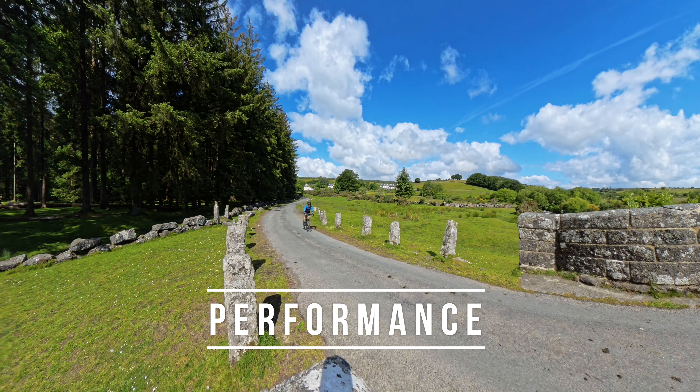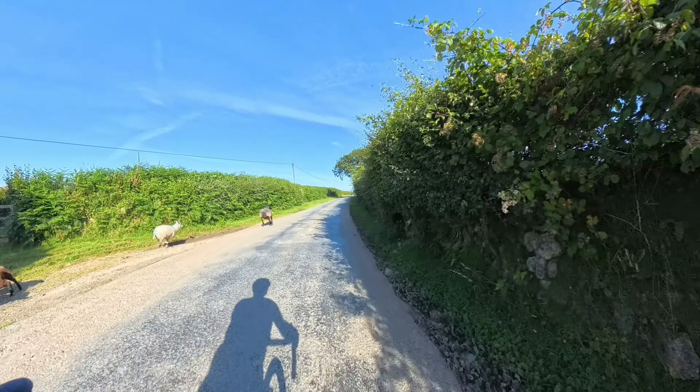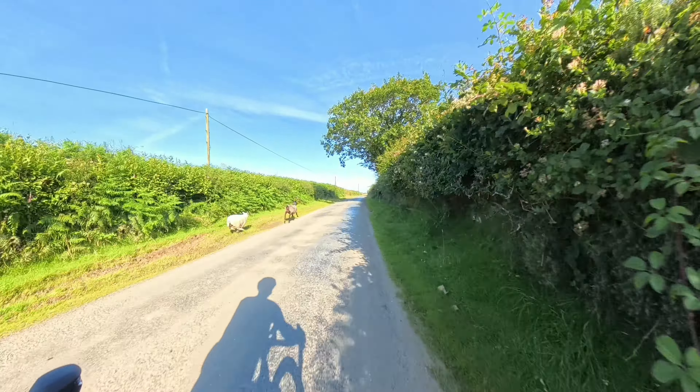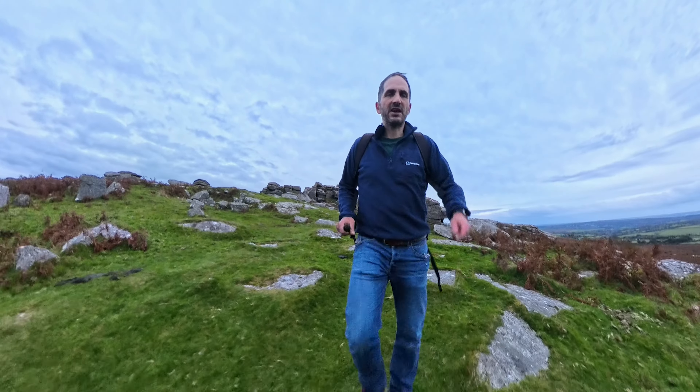There is still an advantage to shooting at 5.7K over the X3 — you now have 50 and 60 frames per second available. I use the camera a lot when cycling and the 50 frames per second does look smoother. You can also extract sharper stills from the video at this higher frame rate. But even in 5.7K, just like the X3, this is not a camera for lower light. There is no dedicated low light mode like on the Ace Pro and Ace 2 Pro.